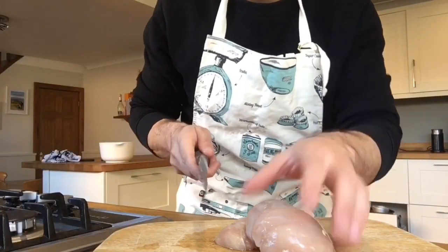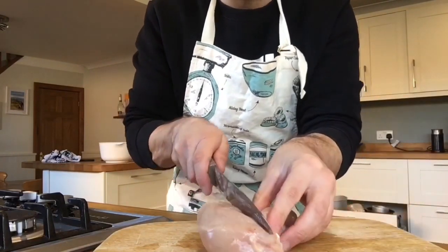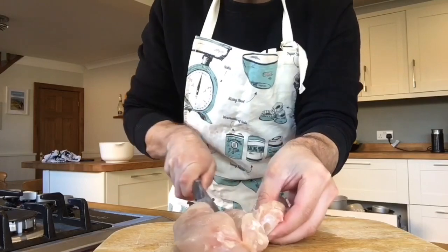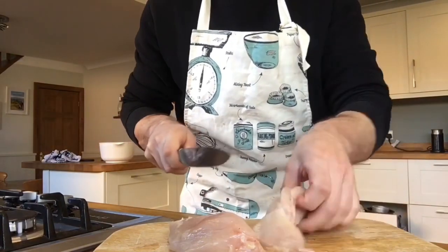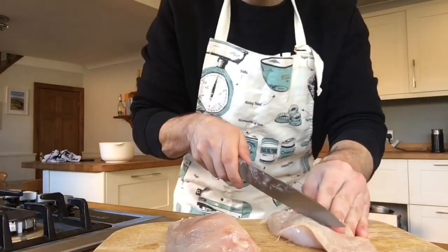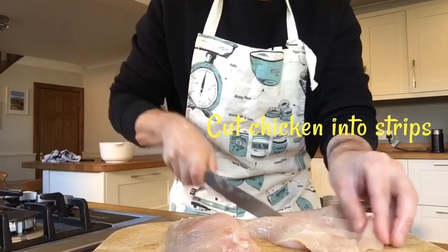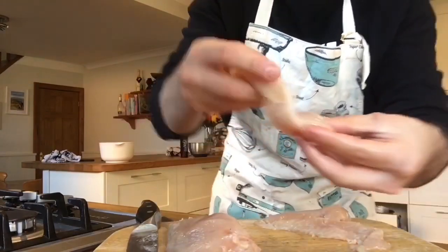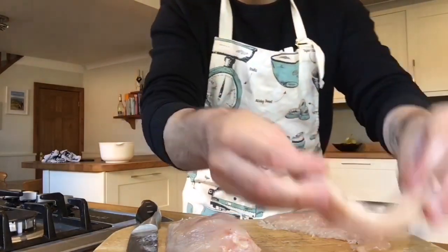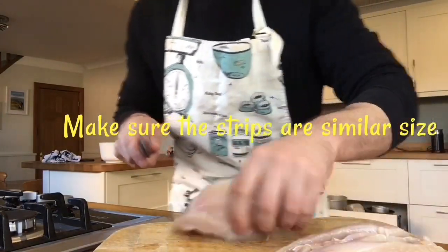And finally the last thing to prepare will be the chicken. Using a sharp knife, what we want to do is try and split the chicken into two, because the aim here is to make all of these fillets the same size. We can start by slicing strips to a similar size. Again, like the potato wedges, we want them all to be as similar a size as possible to make sure they cook evenly.